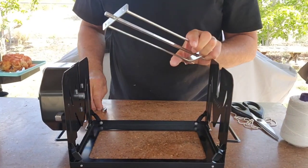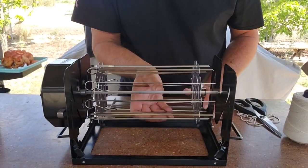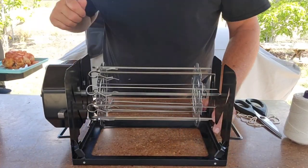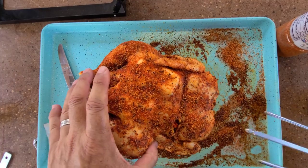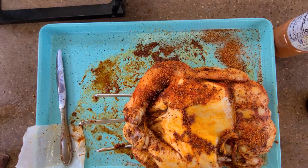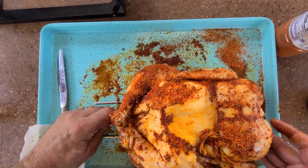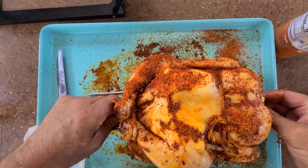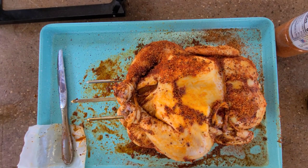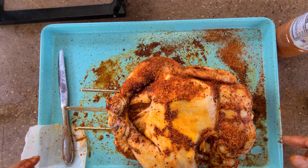It comes with the drip tray, the attachment for your chicken, and for 20 bucks I bought the skewer attachment — that goes in there like that. Let's get the chicken on. It's just a three-prong setup; the prongs do not come off through the bird. The other end piece doesn't really lock so let's just hope this thing sticks on there.